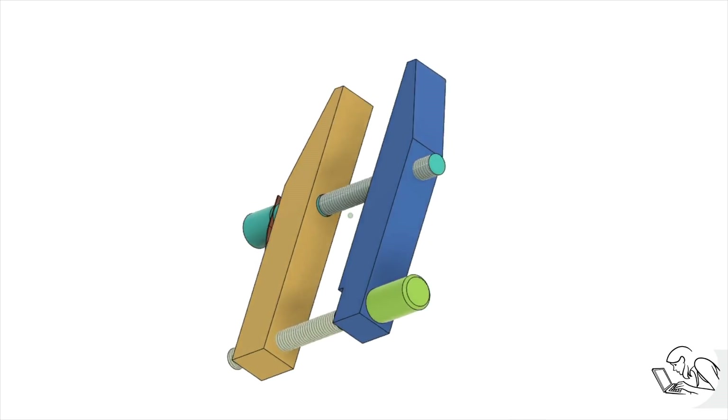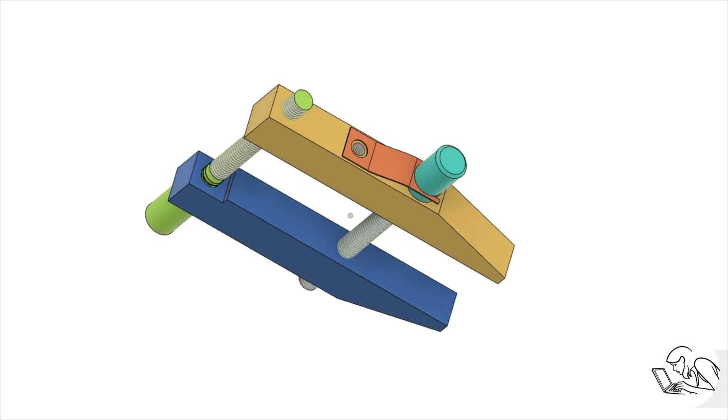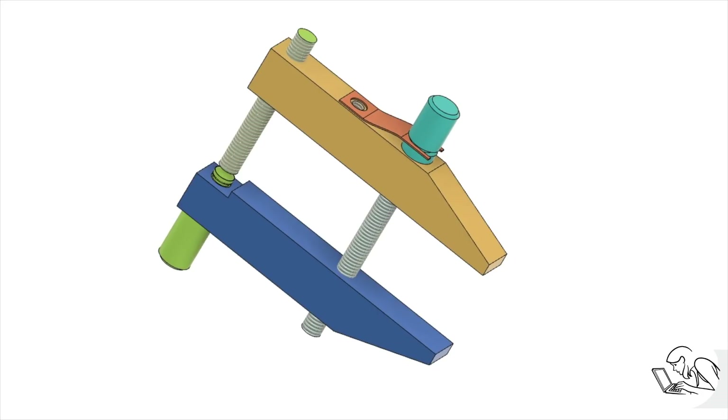I'm going to make these out of O1 tool steel. I had originally intended to harden them when I was done, but in the end I decided not to because I put so much work into these parts that I was afraid of warping them, as heat treating tends to do. I can still choose to do that later, but just being made from tool steel they are going to hold up very well.